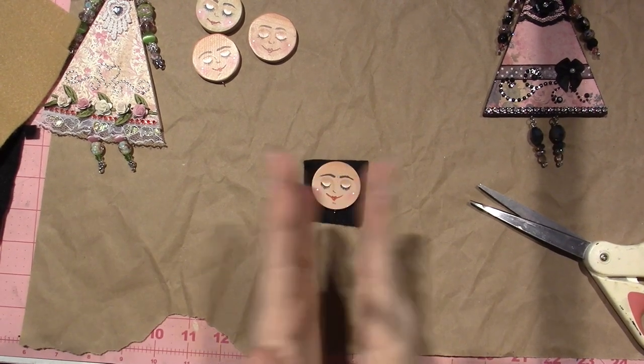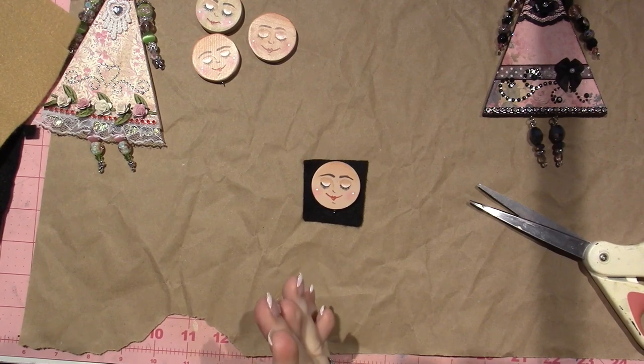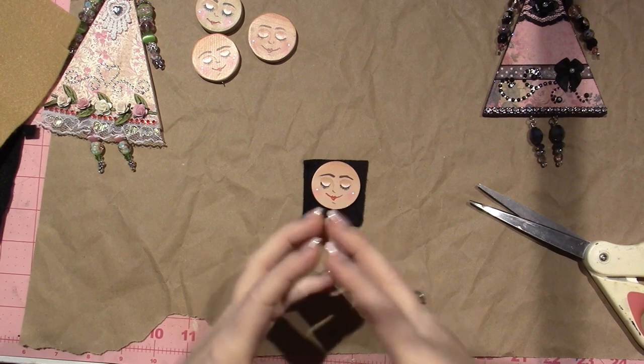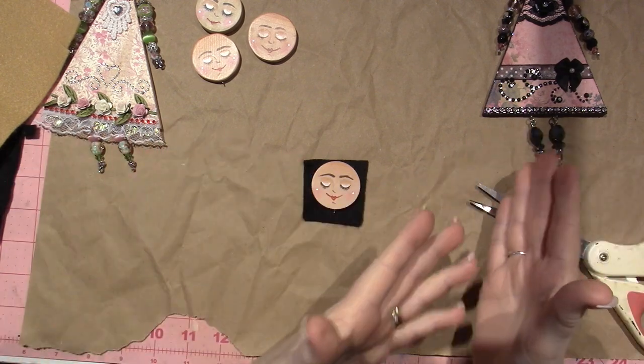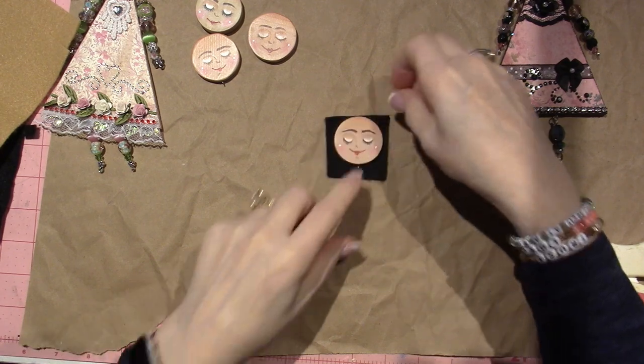Hello, it's Sarah. I'm back. I'm sorry I took so long. Let's get started. I want to create these little faces and heads and get them connected to our art doll and then we'll be done. So basically we're going to create the hair today.